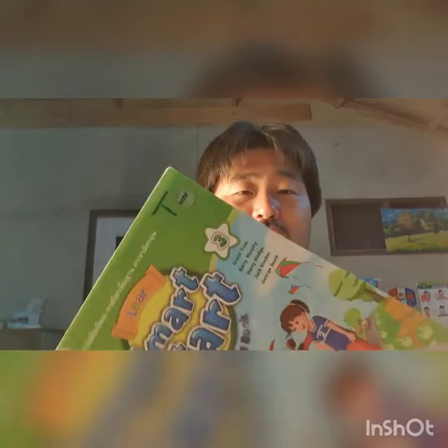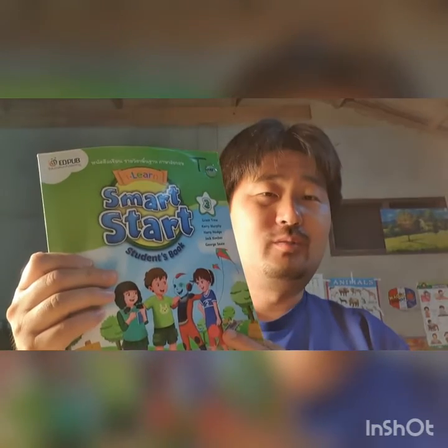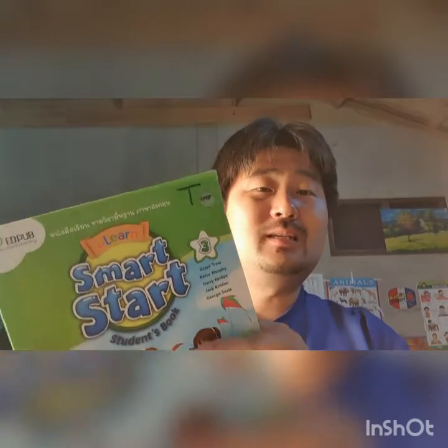Good morning boys and girls. I hope you all are doing well. TG Team here and I'm doing pretty good, thank you. In this video clip we are going to work with the student book. Please take out your student books and open them to pages 30 and 31.